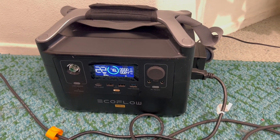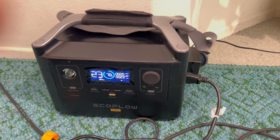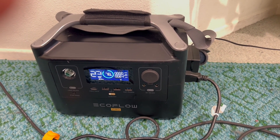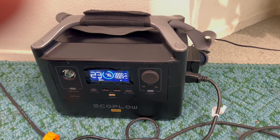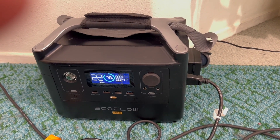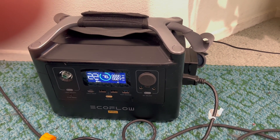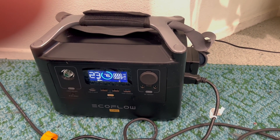This is a mobile setup, so I'm running my mixer and the subwoofer off of this external power source. It's called the EcoFlow Pro and it runs the subwoofer with no issue — 600 watts. I bought it on Amazon and I'll give the link for people that are interested.